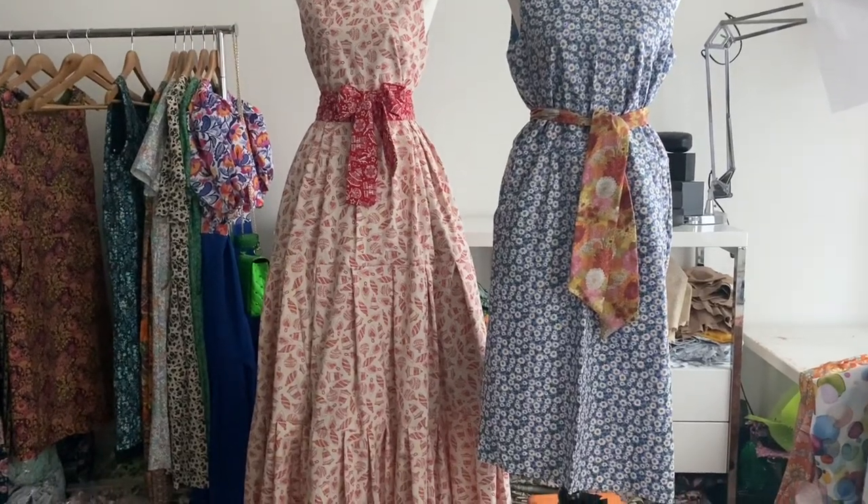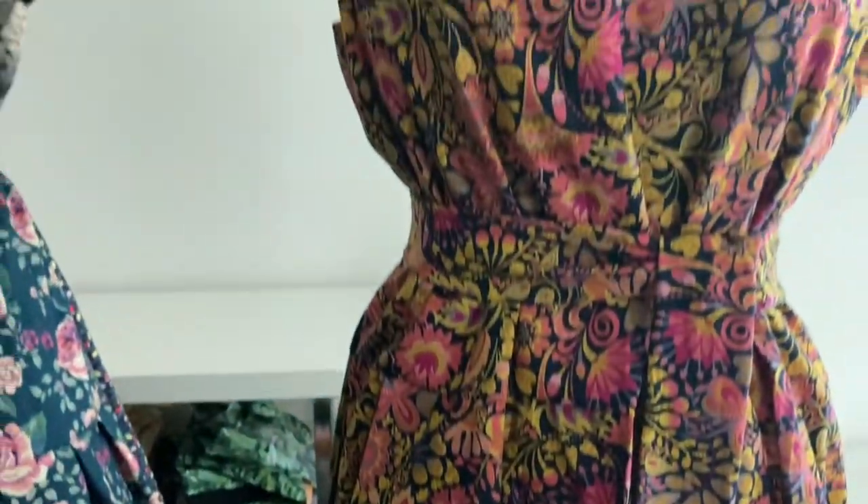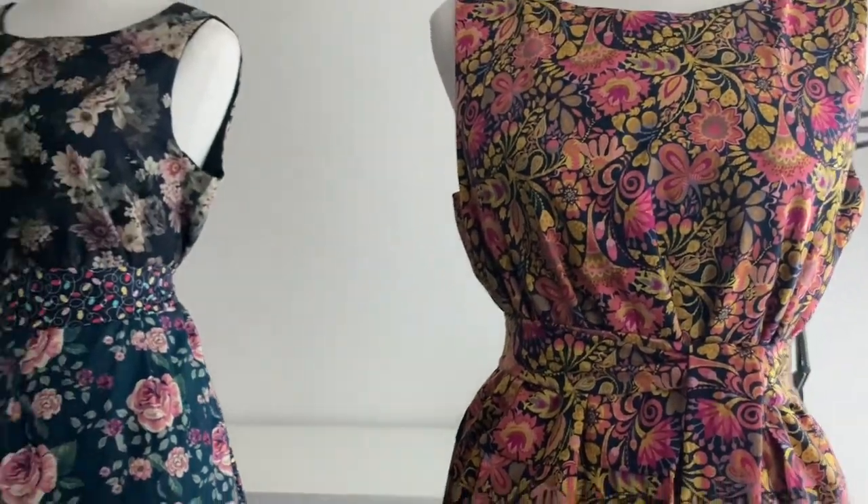Hello and welcome! In today's exciting episode, I make some more Butterick 6667 dresses and show you the burrito method and how to do the pockets.